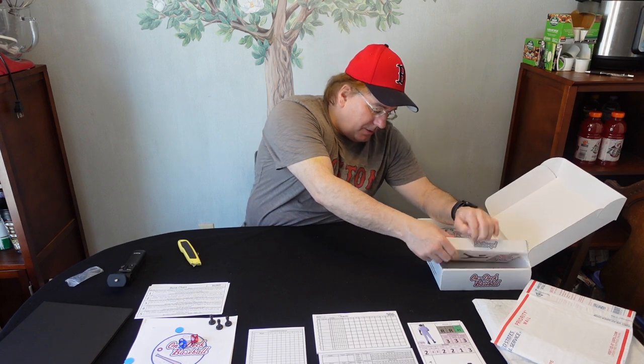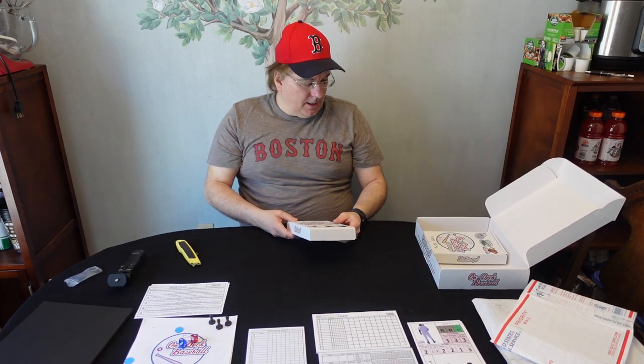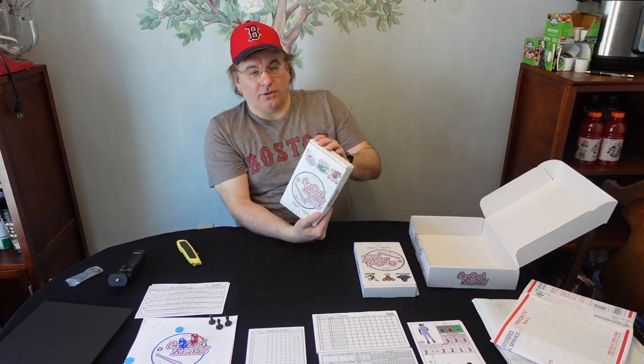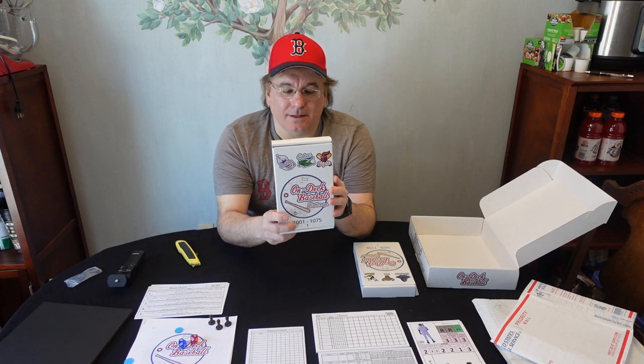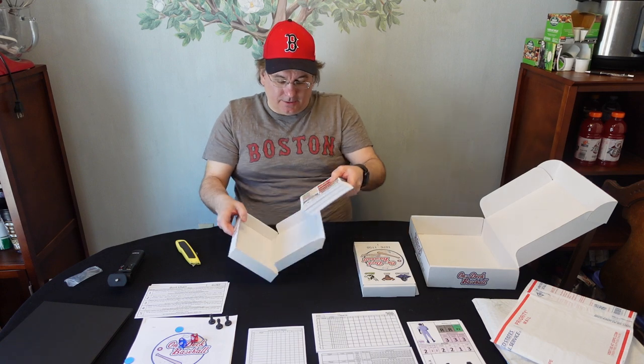Now we get to the meat and potatoes. In this box I have the Phantoms, the Bulls, and the Hornets, and in the other I have the Drillers, the Gators, and the Knights. Just look at the design and print on these boxes — great job. Let's take a look at some of the cards.